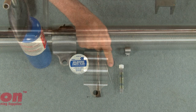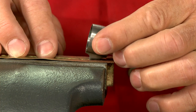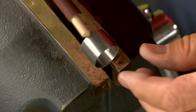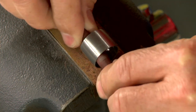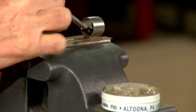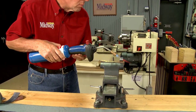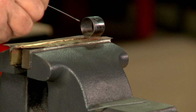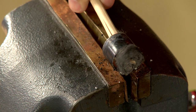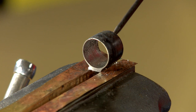To permanently attach the band to the barrel, I'll use some soft solder and a propane torch. I start by securing the band in a vise and clean the inside surface using some cloth-backed abrasive. A generous amount of flux is added to the inside of the band, and using a medium flame I heat the band until the solder begins to melt. Wiping the molten solder with a bit of steel wool leaves a thin layer on the metal — this process is called tinning.